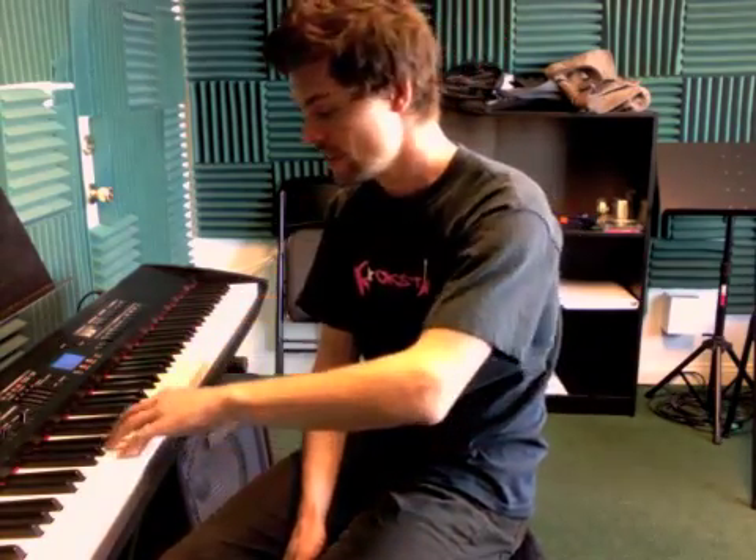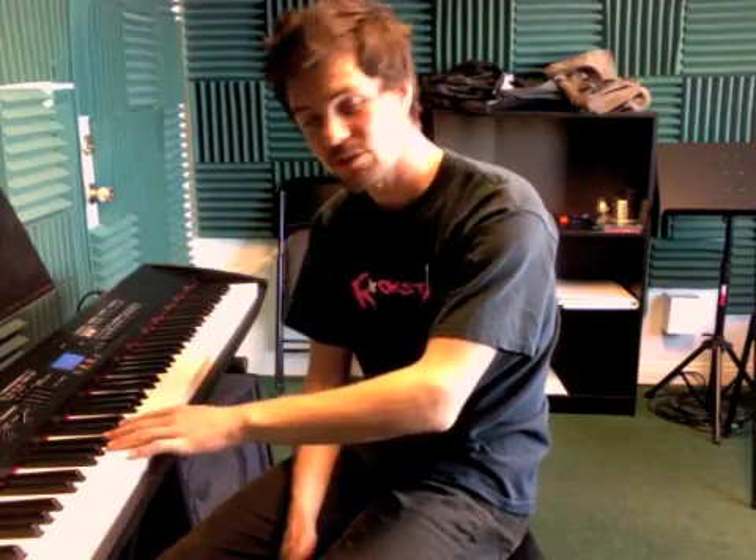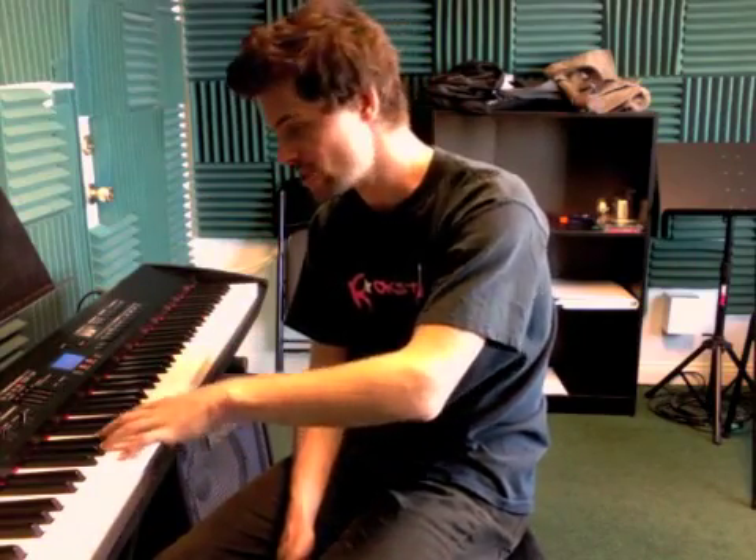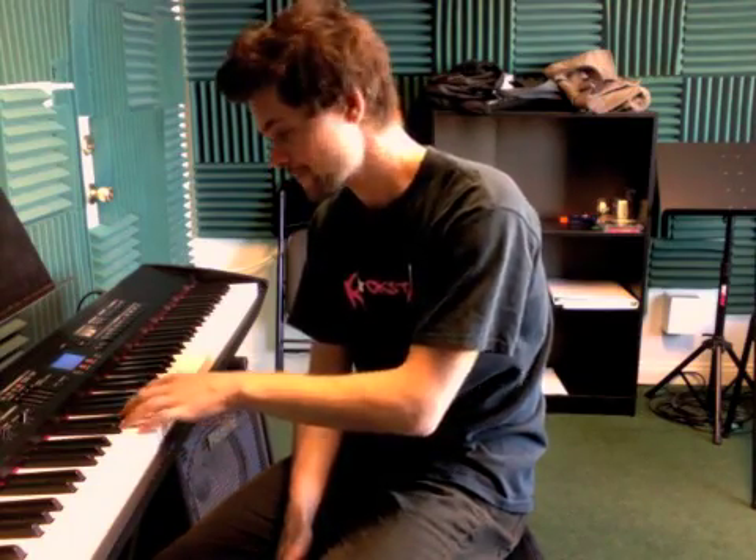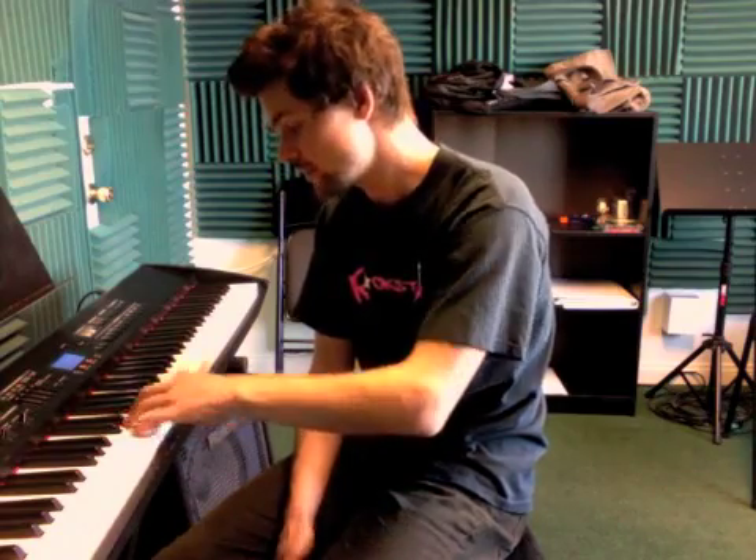In the left hand, when you see G you're gonna play the pattern that starts on G. Then the next one's C and you switch to C, then back to G and so on. So follow that sheet.